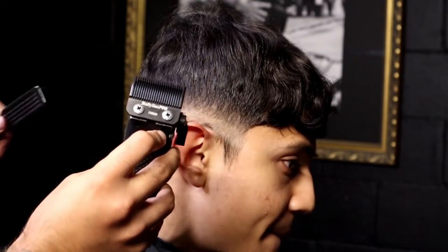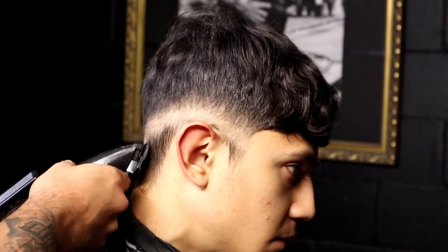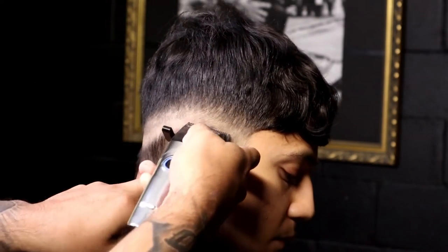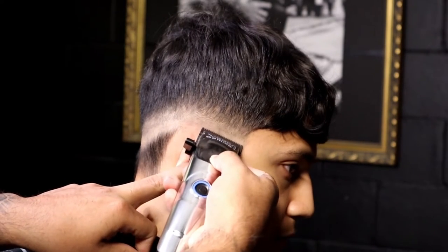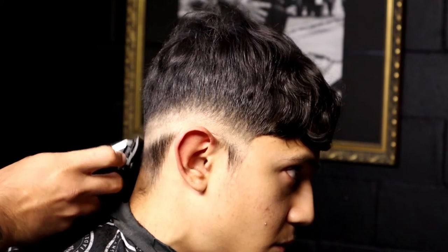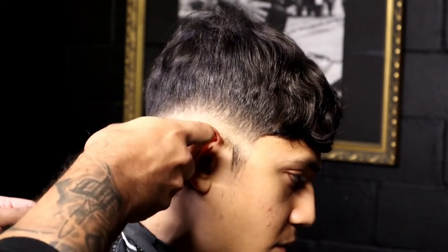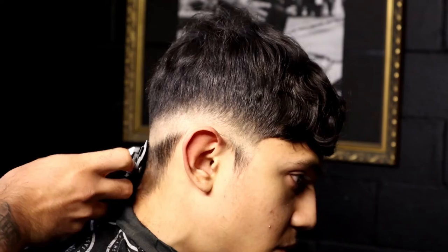Lever all the way closed, still using the taper blade. We continue to start by the nape area. As you can see, my flicks are very small and precise. Don't worry if you start to notice small lines — just keep fading. Play with the lever a little bit. I pushed it up a little bit, opened it, and I keep flicking. Continue to fade, continue to flick. It's looking pretty flashy — just be patient.